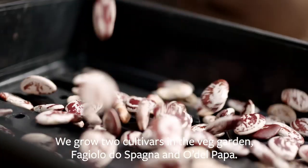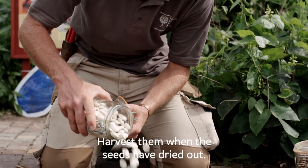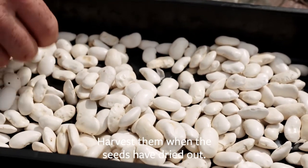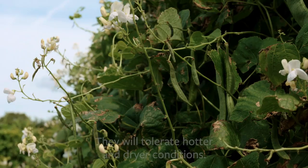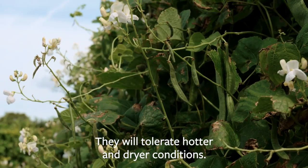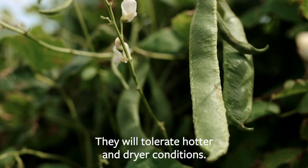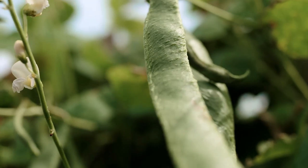They're different from runner beans because we're growing them for the seed crop rather than the pod, so we let them run all the way through the summer and harvest them when the seeds have dried out, and we use them in soups, stews, casseroles, those kinds of dishes. They're just as easy to grow in the UK as a runner bean, but they will tolerate hotter, drier conditions and be easier to set fruit in a warmer UK summer. For that reason, they might become a crop that gets easier to grow as climate change begins to affect our UK gardens.